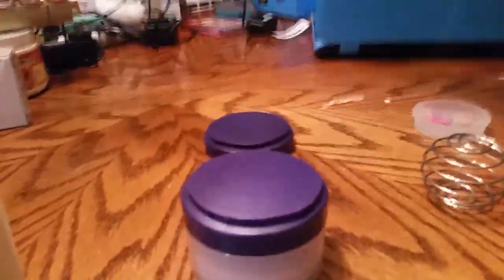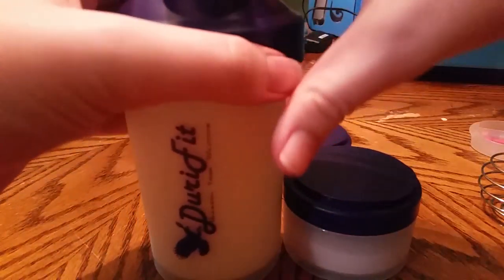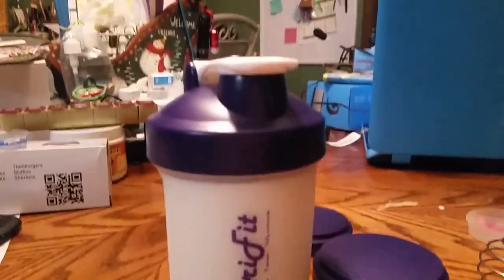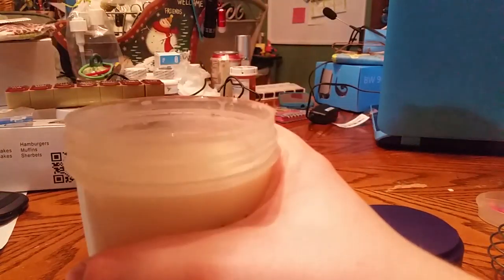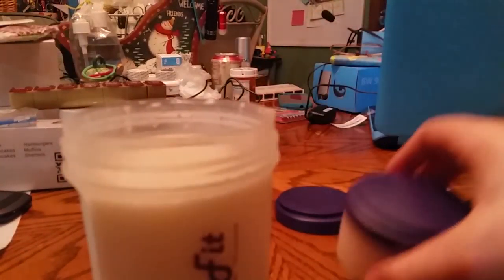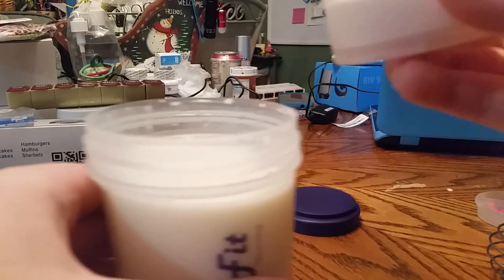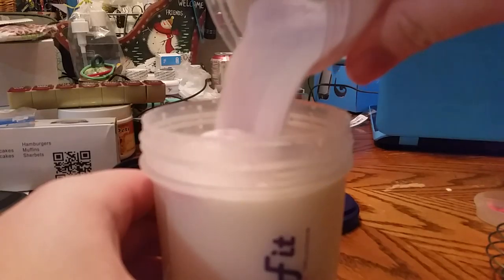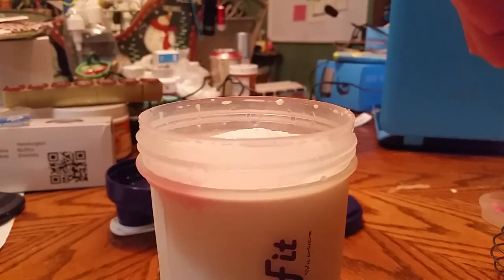So I have a powdered mix. You just twist the lid off, then twist the other lid off, and pour your stuff in. These for some reason have a lot of powder in them — it's supposed to be nutritional, so I'm assuming there's just a lot of nutrition in them. Hopefully.